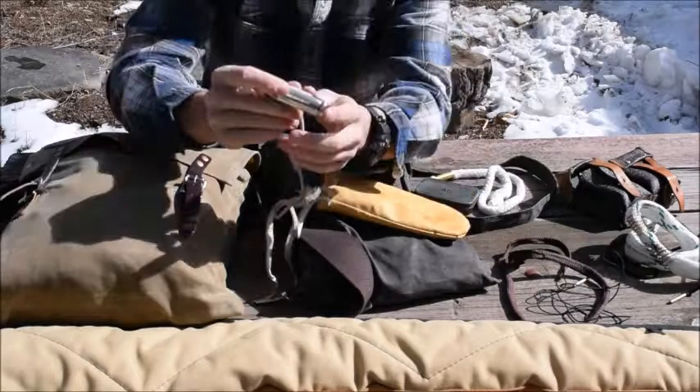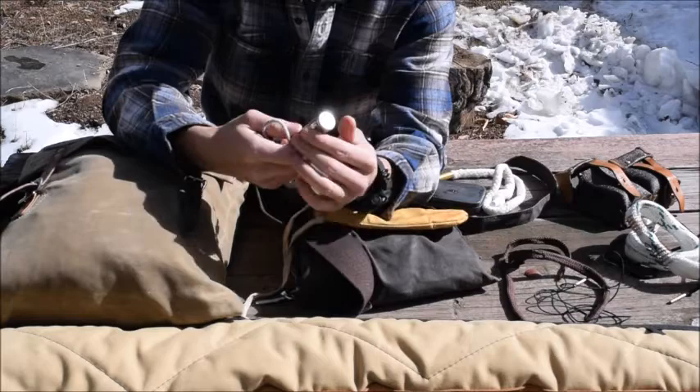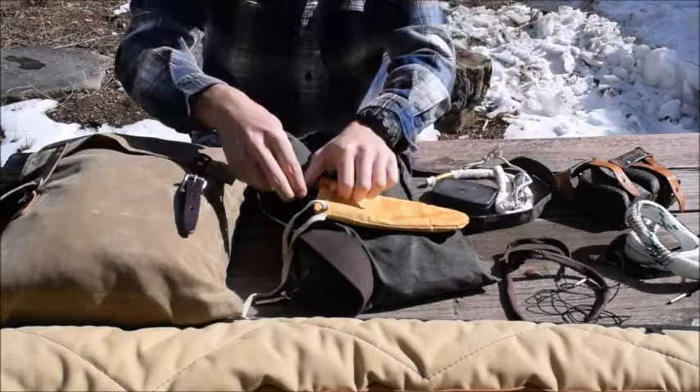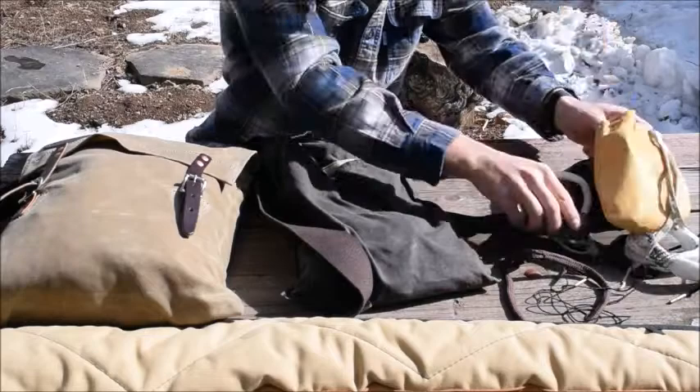I have a small canister of strike-anywhere matches, and I've got a big lighter. So that's my fire kit — just simple, basic fire items.